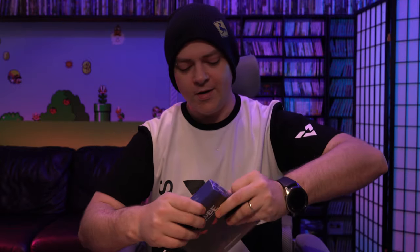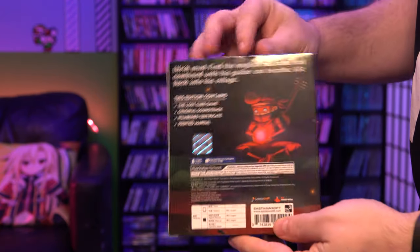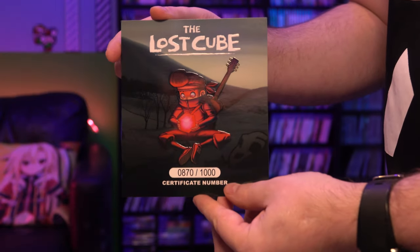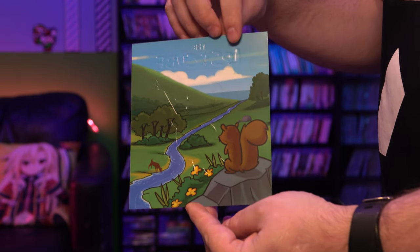Alright, so first let's get the plastic off and then we will see what we have in here. Of course, it's an East Asia Soft release. I'm sure we can all expect what is going to be in here. I'm assuming a soundtrack, but I honestly don't even know. Was the soundtrack any good on this? I don't know, maybe it was. Anyway, here is the box without the plastic on it. And of course they are individually numbered. You can see the holographic number on the back. So here we have the certificate and of course it is numbered just like on the back of the box. The numbers should match.